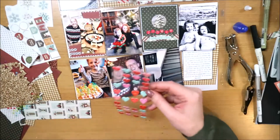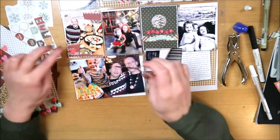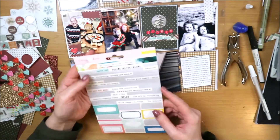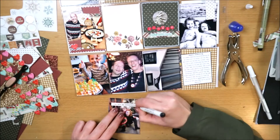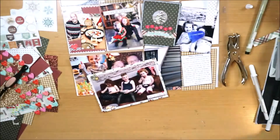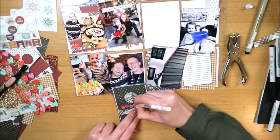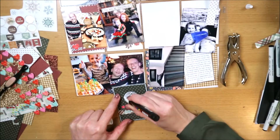Ik kleed het kaartje verder aan met een hartje - ik kijk of dat qua kleur kan, en vanwege de alfabet stickers vind ik het kunnen, ook al zijn die ook heel anders rood. Dan is dat kaartje klaar. Het witte papier met gouden dots heb ik ook in de 12x12 inch layout en dat wil ik ook aan deze kant terug laten komen. Op de zwart-wit foto doe ik een woordstickertje met een zwart lijntje eromheen. Let op: gebruik daarvoor niet de Staedtler pen maar een pen geschikt voor gladde ondergronden.